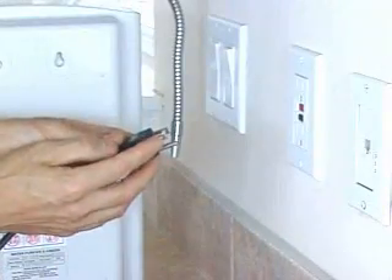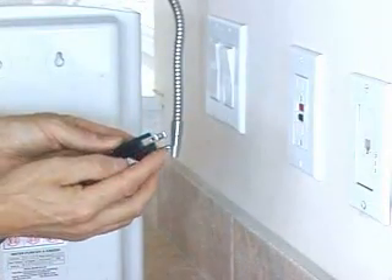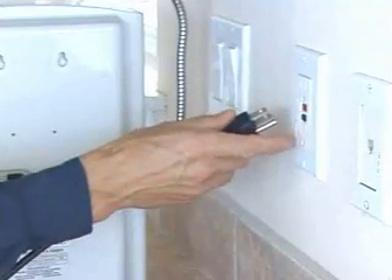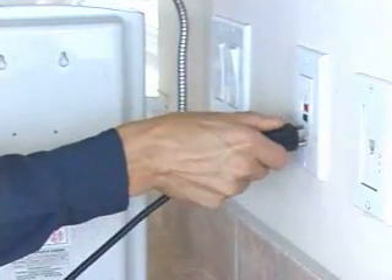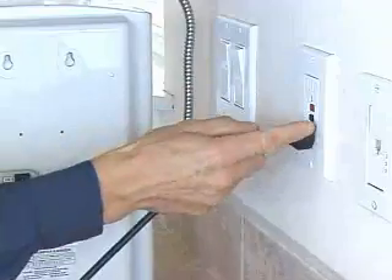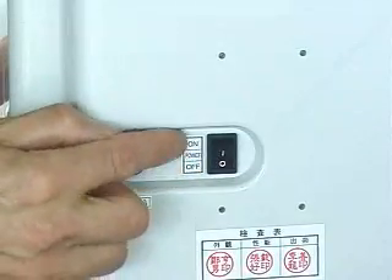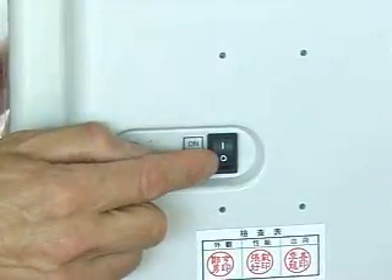Let's plug it in and power it up. Remember there's a three-prong plug — put that into a three-prong outlet, ideally a GFI outlet like the one here in the wall. Once it's plugged in, turn on the power switch by flipping the switch up.